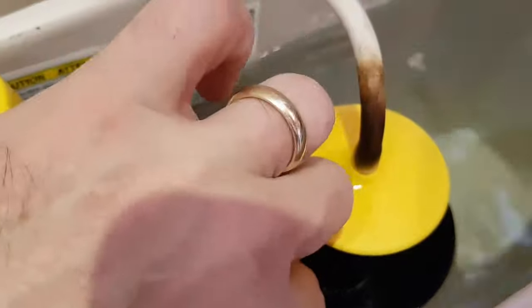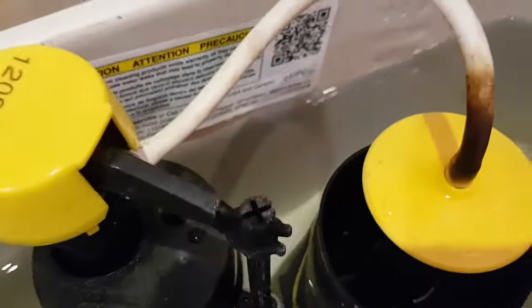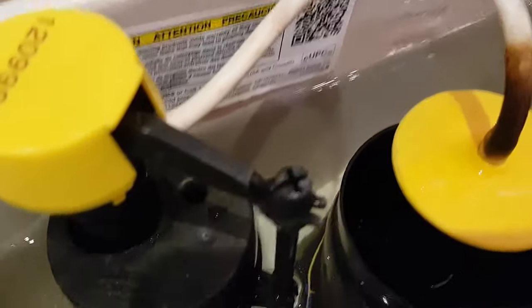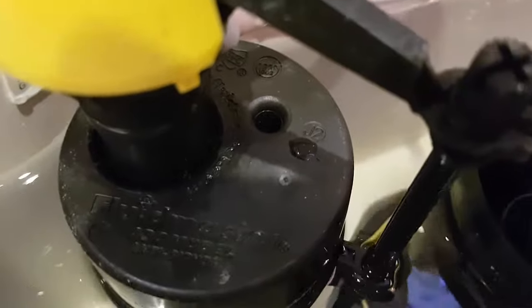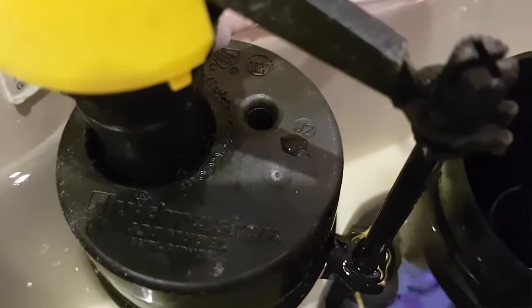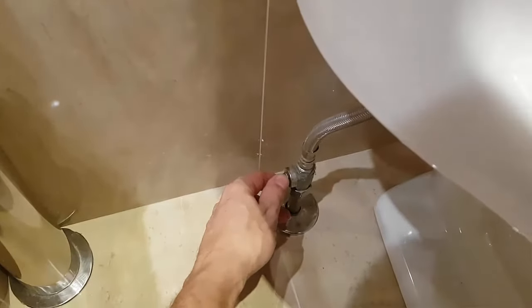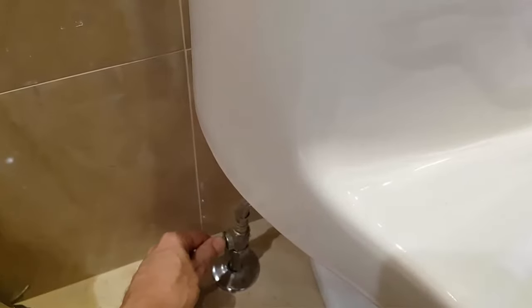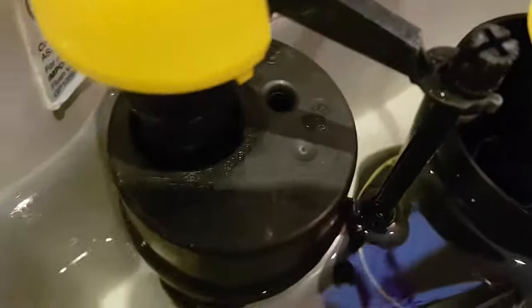I'll just let a little bit of water out. It fills up and then it still hisses. You can hear it, and if I turn this off you'll hear it stop. Turn it back on and you can hear it again — just a hissing. So it's leaking water, and when I turn it off it stops.